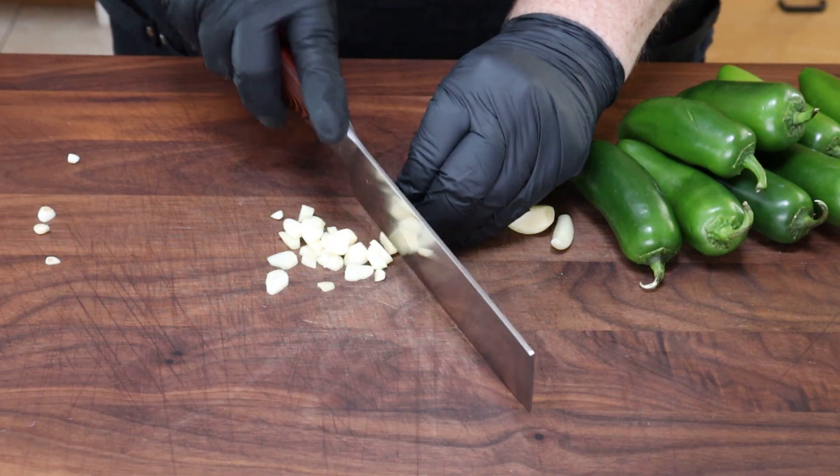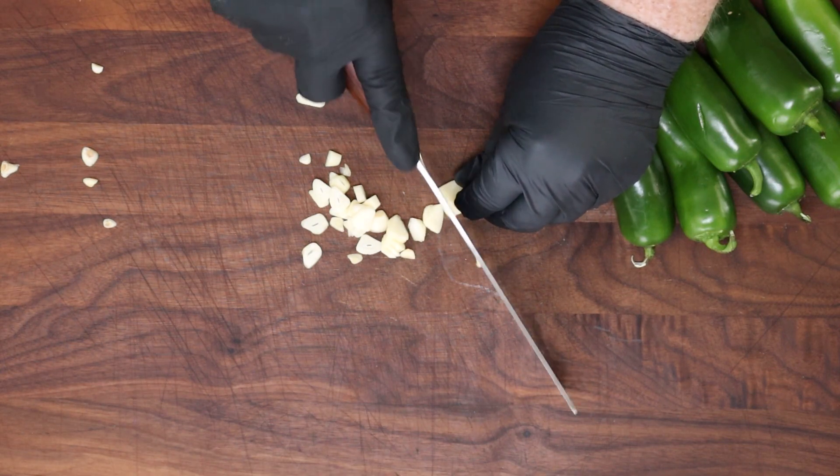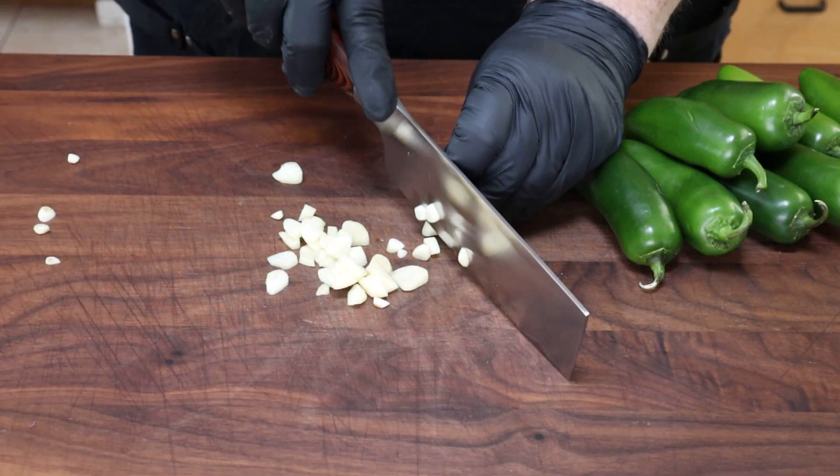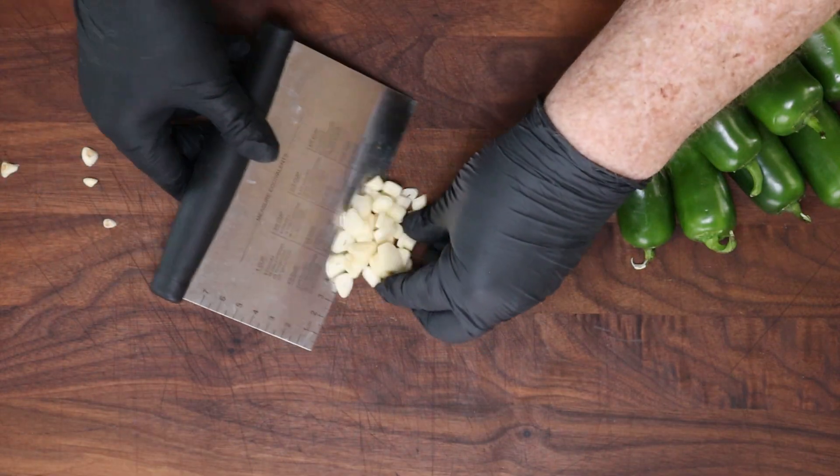This recipe is something you can totally customize by adding other flavors in the brine solution we're going to be making. You can also make it even less hot by adding more sugar when we get to that stage, or less sugar if you want it to be more hot.